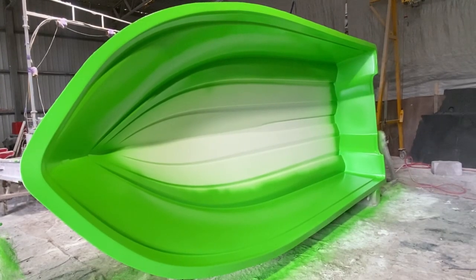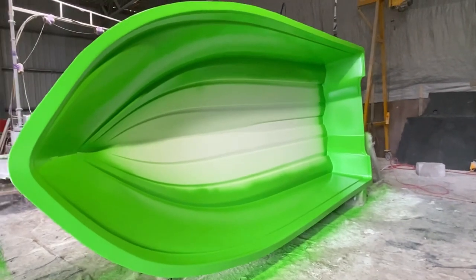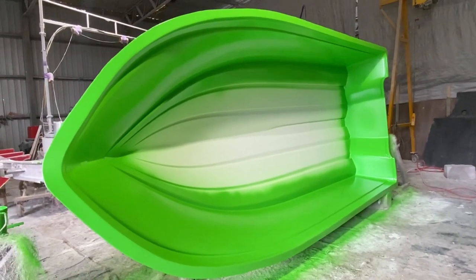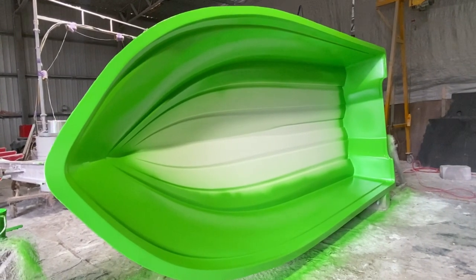The first layer of the hull is complete. This is the outside layer — we've got the gel coat, and it's a very specific thickness so it's not too weak and not too brittle.